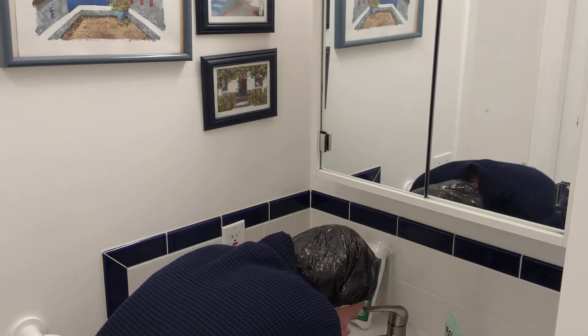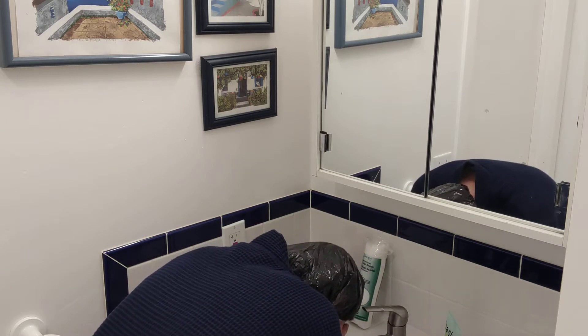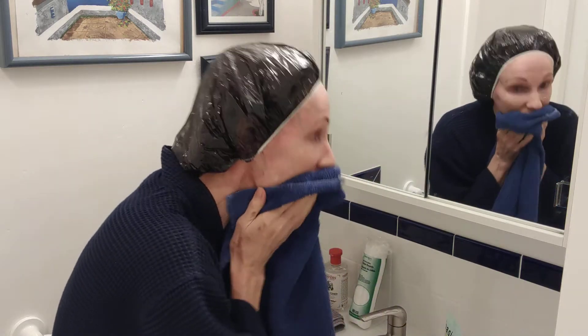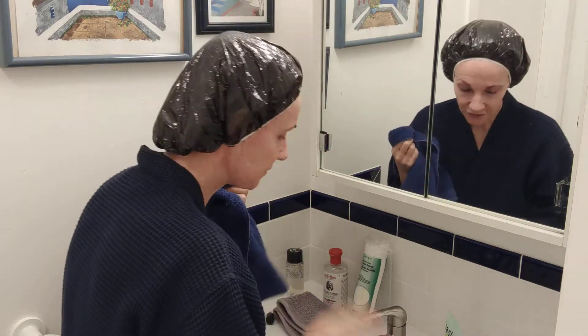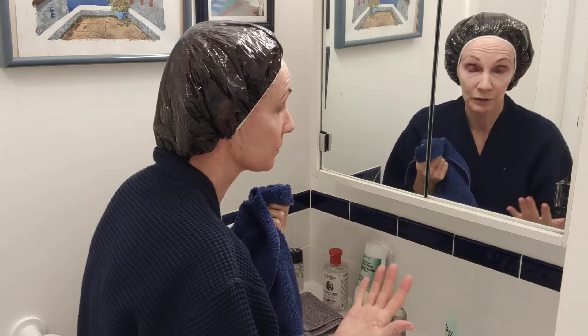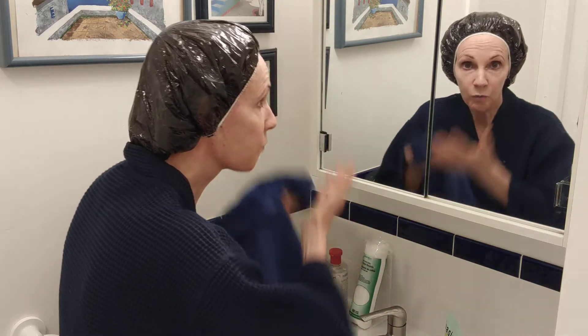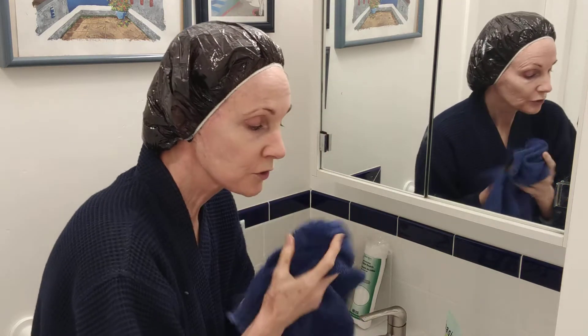Then rinse thoroughly — keep rinsing and pat dry. What I see a lot is that people don't rinse enough. You want about 20 handfuls of water to rinse properly, because soap residue will be left behind otherwise. If you're in the shower, rinse until it feels squeaky clean. In the evening when you have makeup on, wash twice — wash once, rinse, then wash again. In the morning, once is fine.